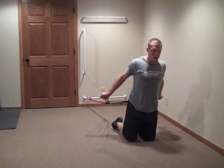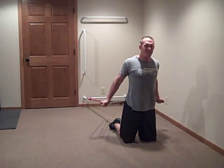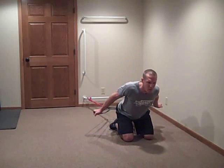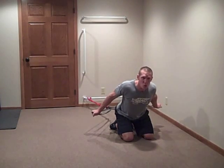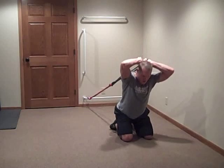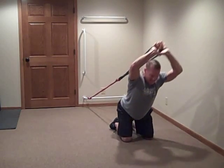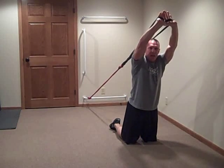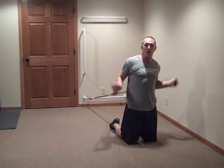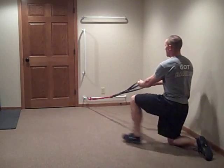The second exercise is a simple bicep curl. You can use handles if you want, but I'm going without handles. If you want to get your hips involved, come into a squat and then come out of it. From there, you can easily go into a tricep press. The key is to engage your hips and really squeeze your butt at the top.